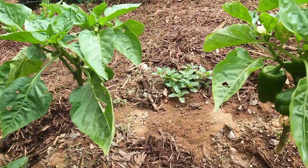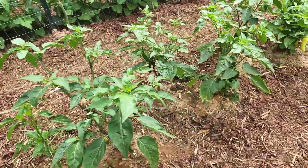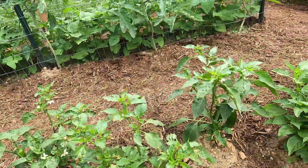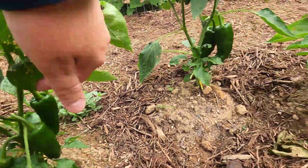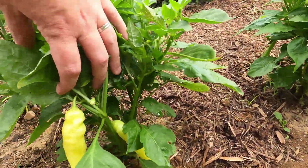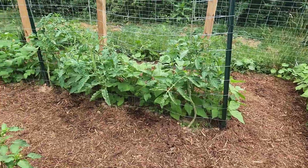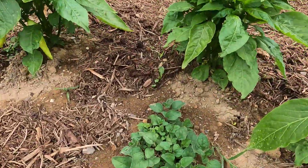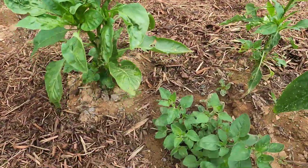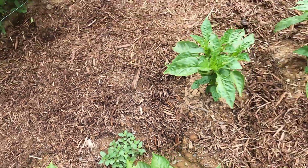Here we are with the peppers. All of these are bell peppers and they're coming on nicely. Then we get to the hot peppers — the hot peppers are producing a lot more right now than the bell peppers. Here are the Sugar Rush Peach peppers — not much longer on these. One thing I always forget to mention: I have oregano planted among the peppers. It won't be long until I harvest that as well.